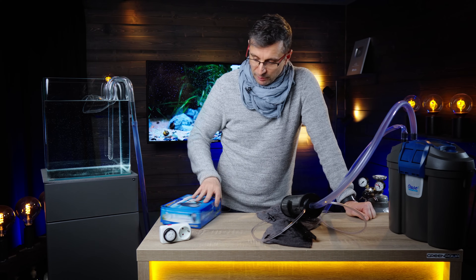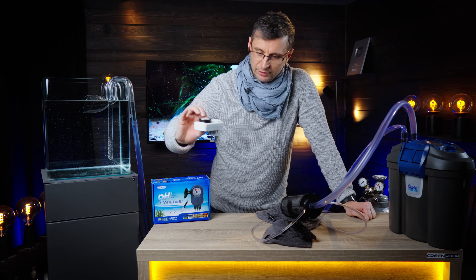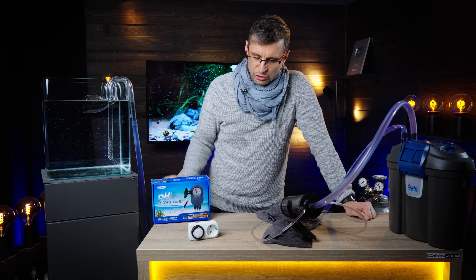If you have a pH controller, you will not need any digital timers. You only need timers if you don't have a pH controller, in which case you have to stop the CO2 together with the lights, and start it one to one and a half hours before the lights — but not as early as you would with a regular diffuser, because with 100% dissolve rate you don't need as much lead time.